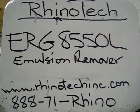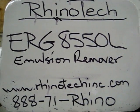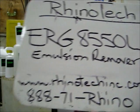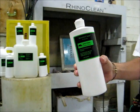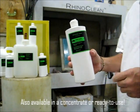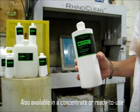What we're going to talk about right at the moment is ERG 8550L. That's an emulsion remover. It comes in a variety of formats — quarts, gallons, 5 gallons, 55 gallons — but it also comes in concentrates.